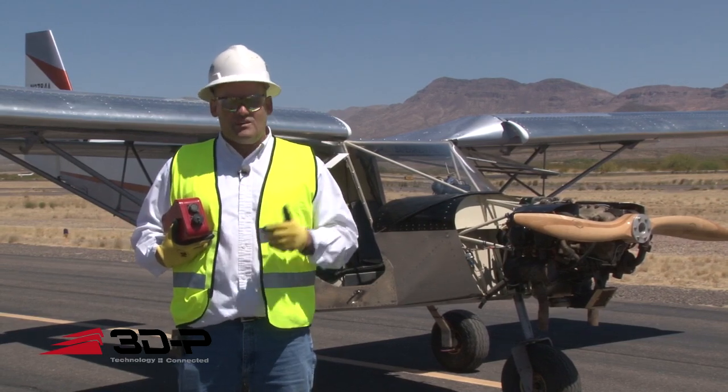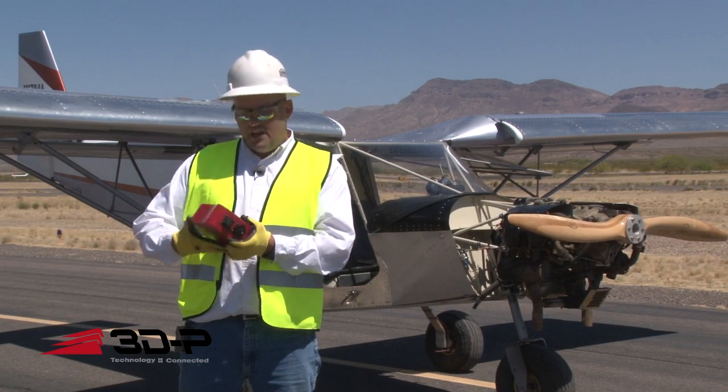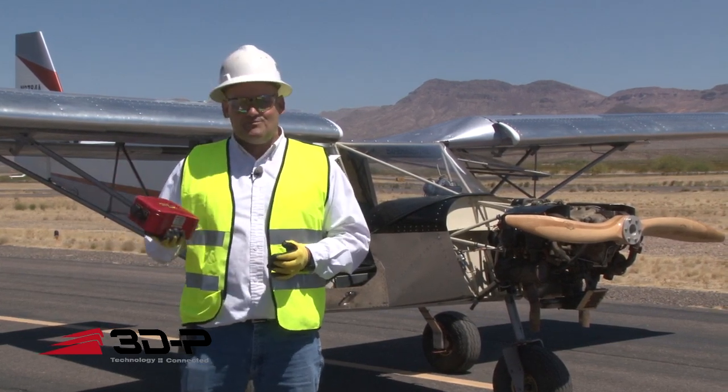We've got to have a safe place to land if something went wrong — again, a perfect spot for it. So we're going to be safe, but we're going to go up and throw this out of the airplane and see how it looks when it hits the ground.